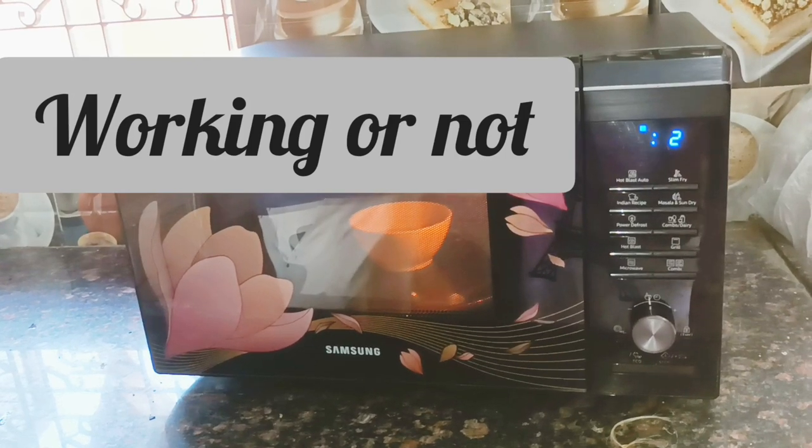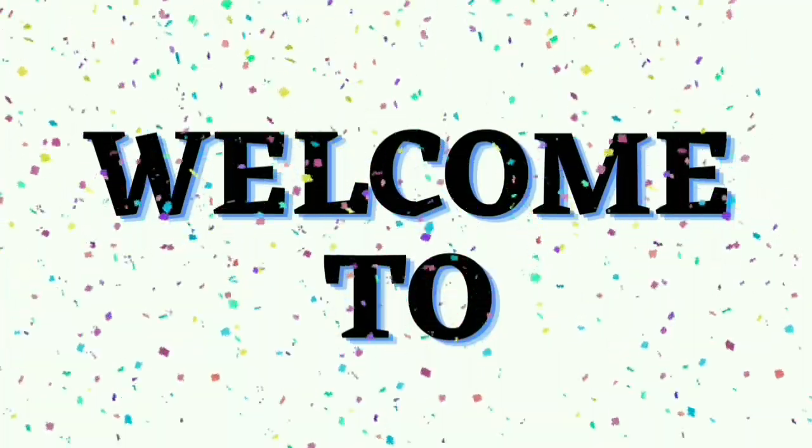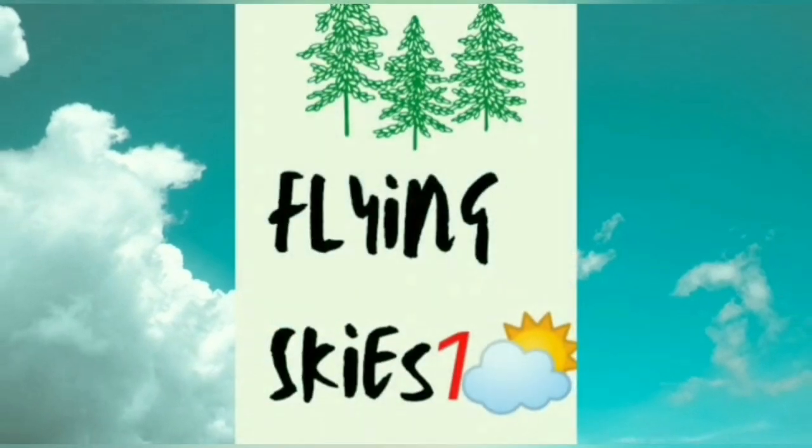Here's a simple test that you can perform at home by yourself to see whether your microwave is working or not. Hello, namaste, how are you all doing? Hope you're all good and happy. Thank you for all your support. Now we'll perform the test — it's simple, it's not technical, so we'll go for it.